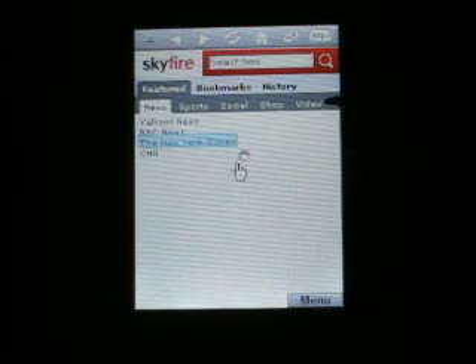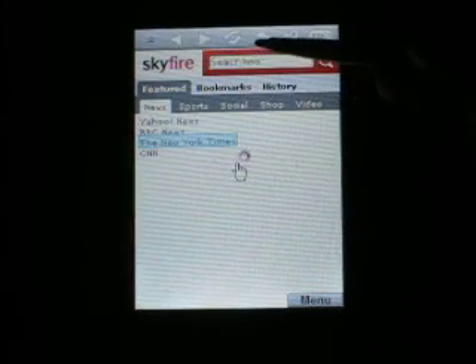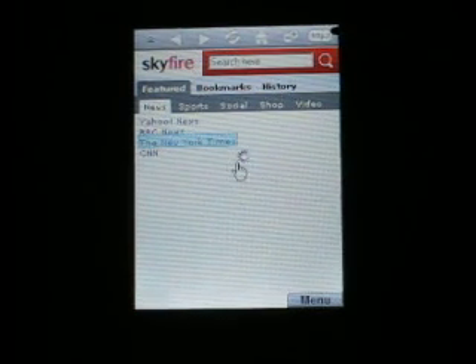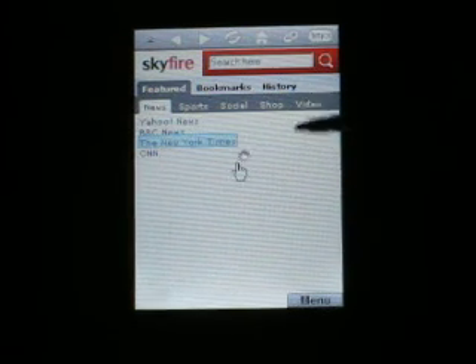There's no stop button. Also note, there's no start menu, so I can't multitask. There's no minimize button, so I can't close this and go to another program. There's no clock, there's no connection status, so I don't even know if I'm connected.